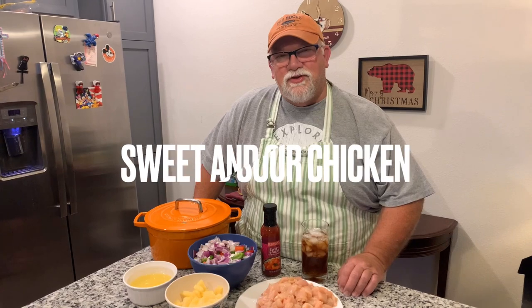Hi friends and family. Welcome to Gary in the Kitchen. I'm Gary. Today we're going to make a quick supper dish — it's sweet and sour chicken. It's kind of a stir-fried Chinese food kind of dish. So why don't you get a glass of sweet tea and join me in the kitchen.